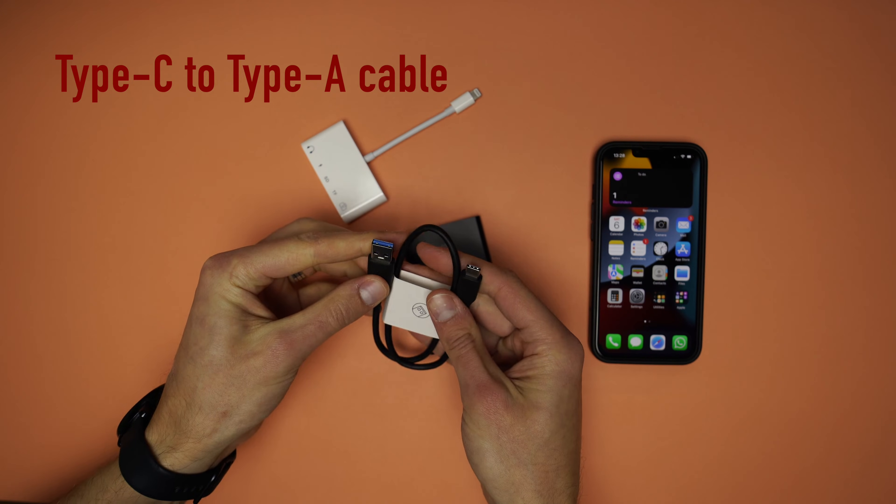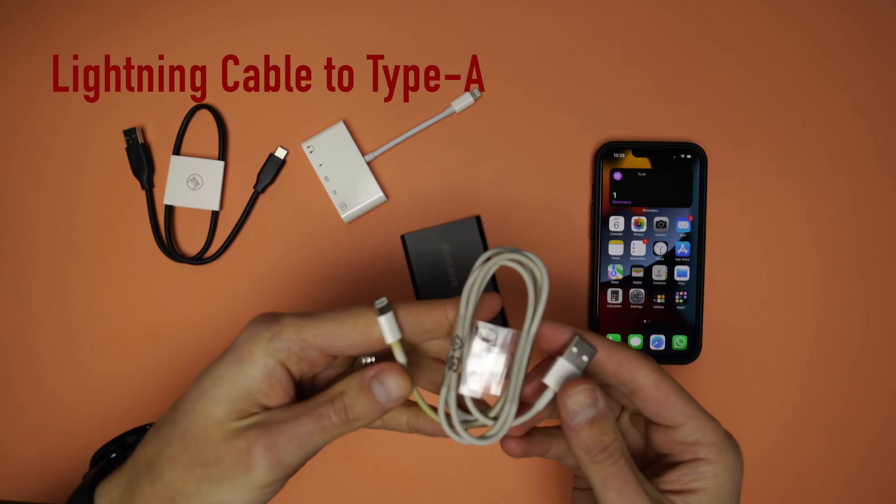Then you need a Type-C to Type-A cable, the lightning cable, and a power bank.